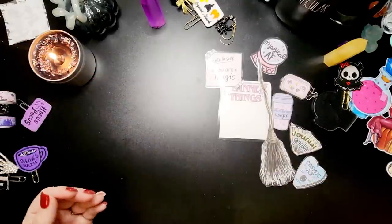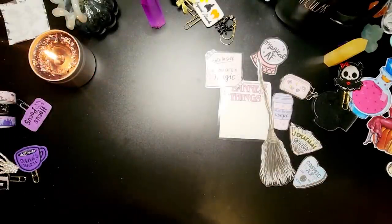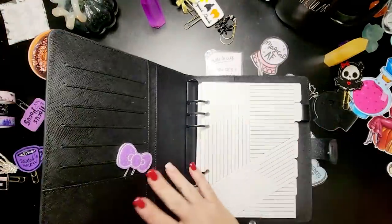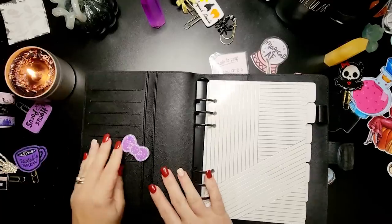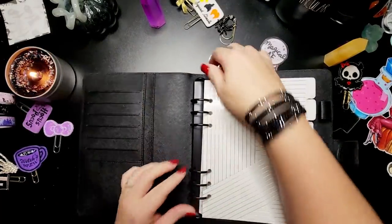Welcome back to Heart Breathings. We're taking a little bit of a break from our Preptober videos and I am setting up my October planner. October and spooky season is one of my favorite times of year and I just thought it would be fun to set up my A5 planner.